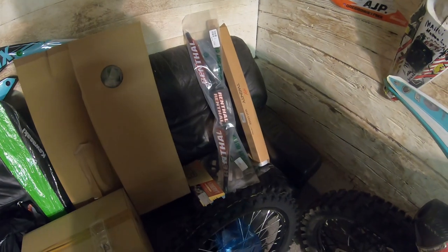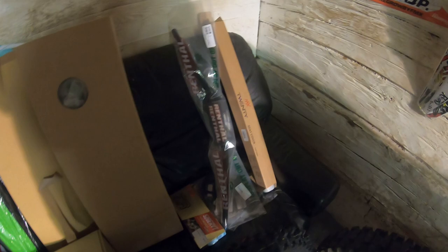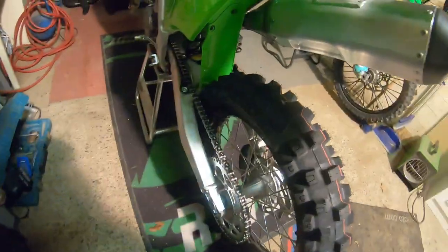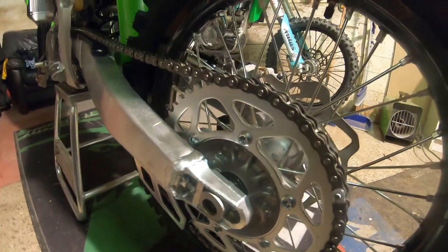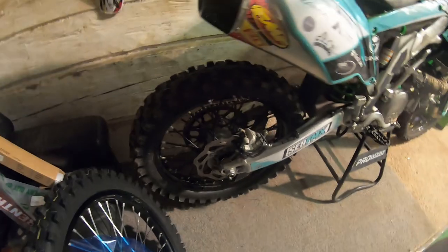Then we have the rental fat bar to use, and the seat of course we have to cut down. For that I got the new black seat cover. Also on this model the rear sprocket is 50 — yeah, it's 50 — so for that we have a 52, same as on the other bike.